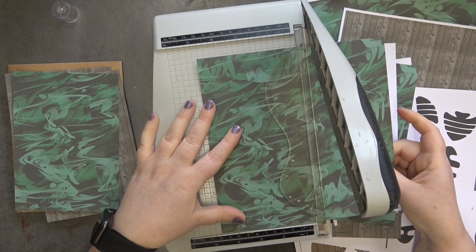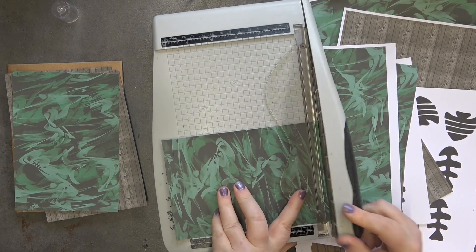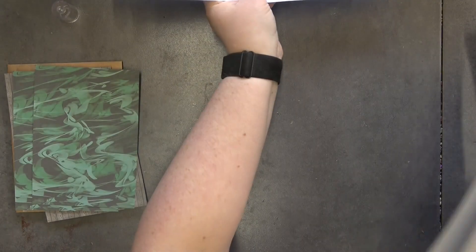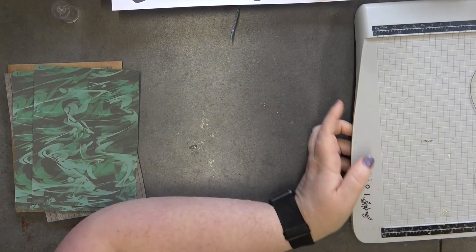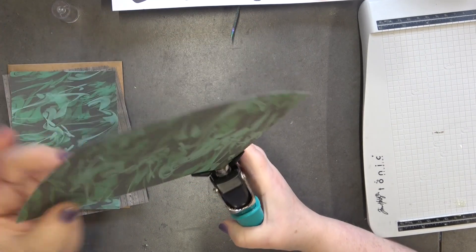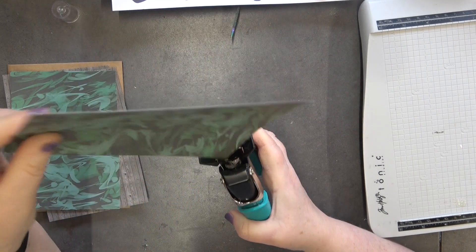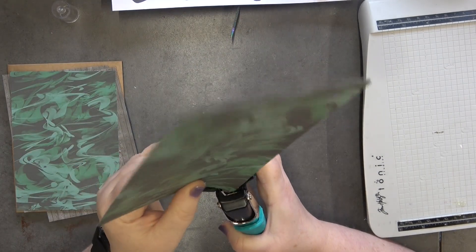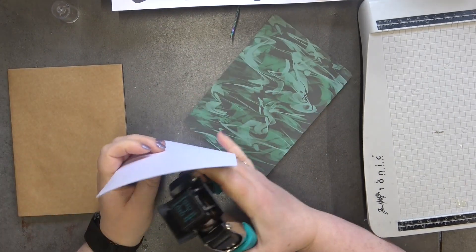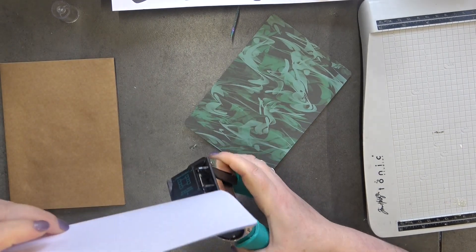Just trimming these down — four and three quarters by six and three quarters — okay, those are done. I'm going to grab my corner rounder and round the corners. I'm just going to use the quarter-inch side so it's just a slight round, and I'll do it with all of them together to save time.